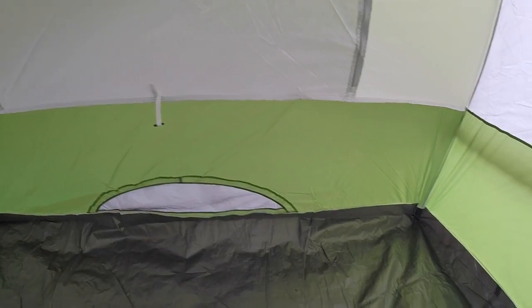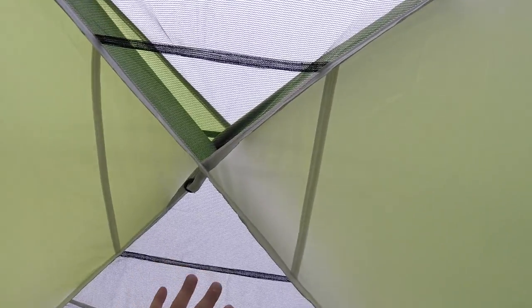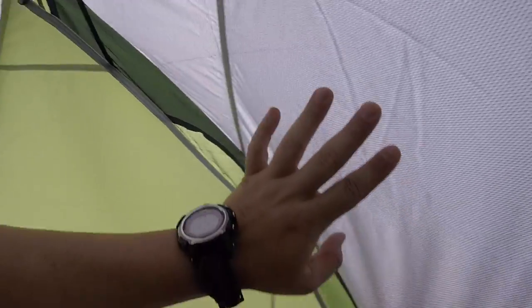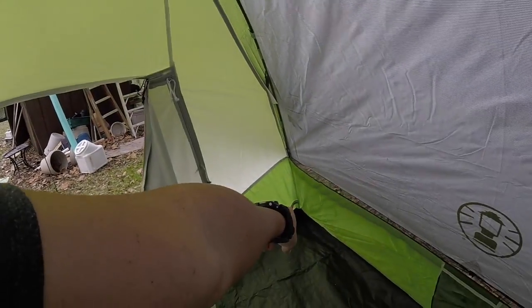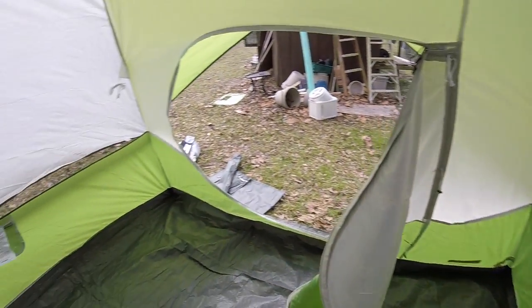We've got a vent there, and then the top is netting right here. Pretty much just like my little one but big. There's a power cord entrance there — so if you've got a heater or a fan, what I do is put a fan in here during the summer and a heater during the winter, and you're rock steady.